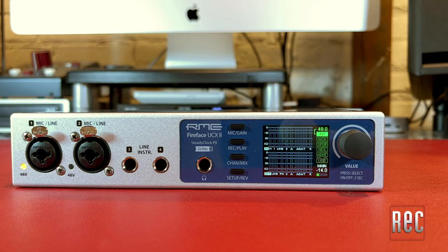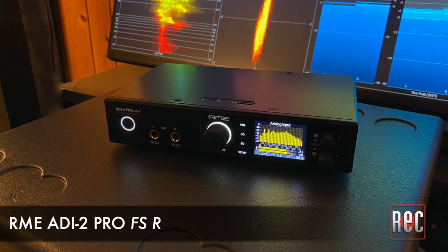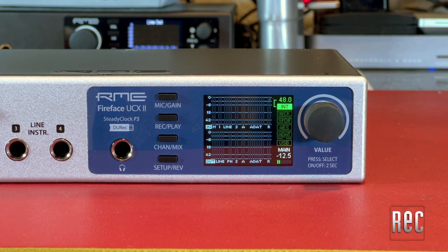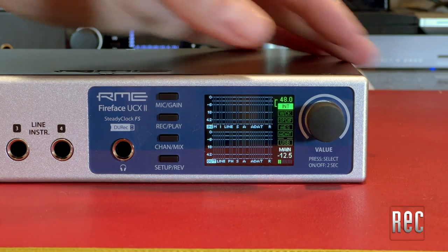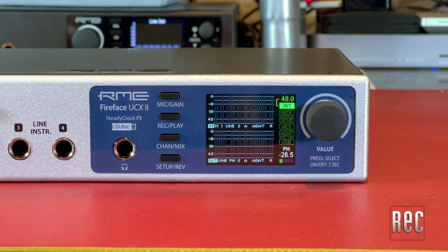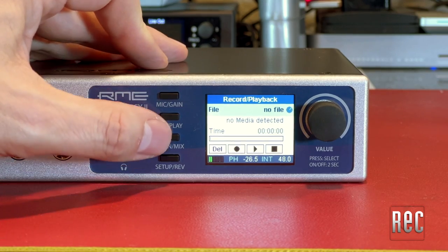The UCX2 is housed in an RME-standard half-rack enclosure. Thanks to the addition of a full-color LCD screen, the UCX2 has more in common with the RME 802 Pro FSR than the previous UCX model. The optional RME ARC USB remote is still available and works great with the UCX2. The display defaults to peak RMS metering for every channel, clocking info, and the main output level. A push-button-stepped rotary encoder and four function buttons labeled Mic Gain, Record Play, Channel Mix, and Setup Reverb help menu dive and adjust parameters.